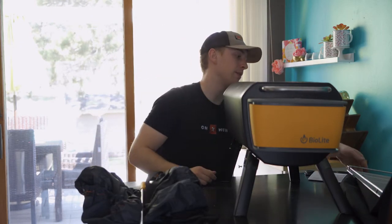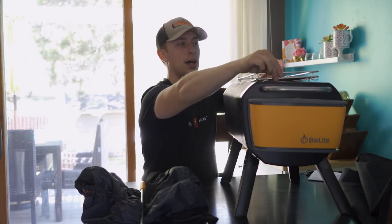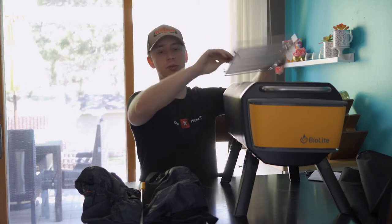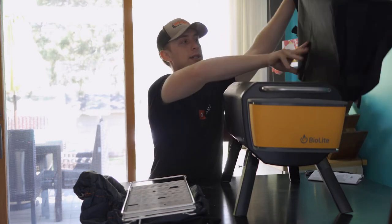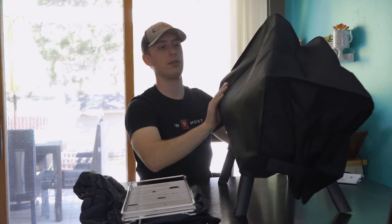Another really cool feature is this grate that you can set right on top, which allows you to grill right on top — and it actually takes charcoal as well. It's also got a cover so if you're keeping it outside it's not going to get water in it. And it's got a little slide-out hole on the bottom so you can dump the ashes really easily, which I really like.